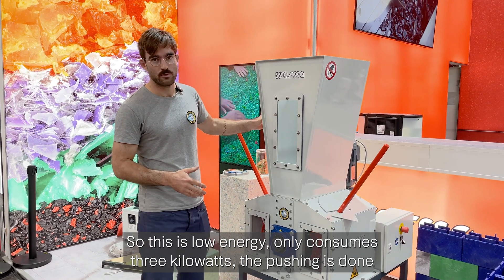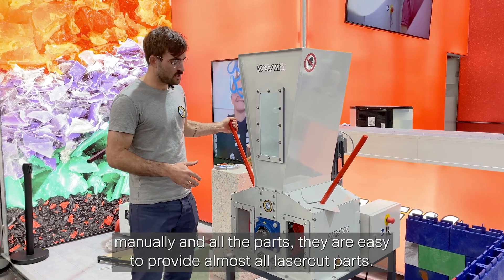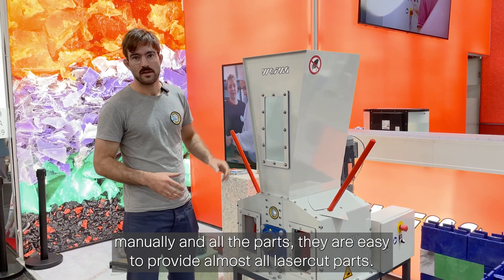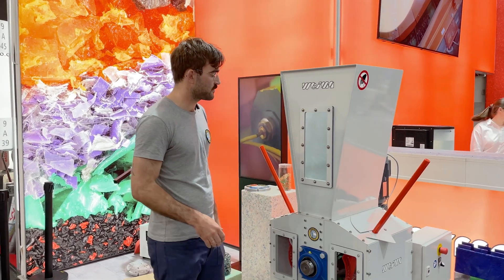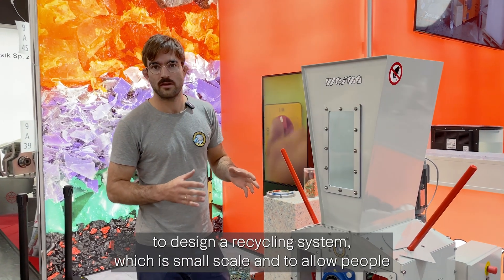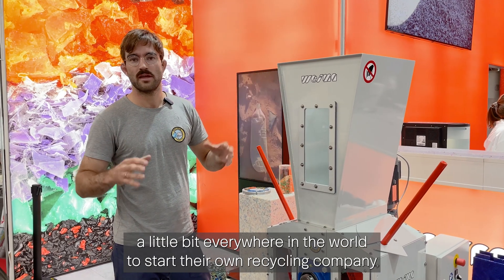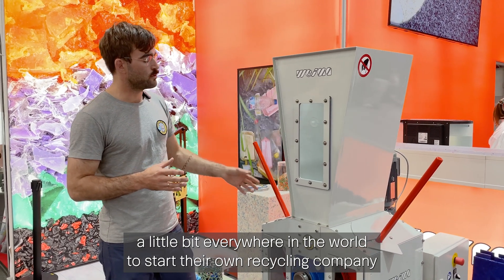It's low energy — it only consumes three kilowatts — the pushing is done manually, and all the parts are easy to source, mostly laser-cut parts. This completely fits our way of designing a recycling system: small scale, to allow people all over the world to start their own recycling company.